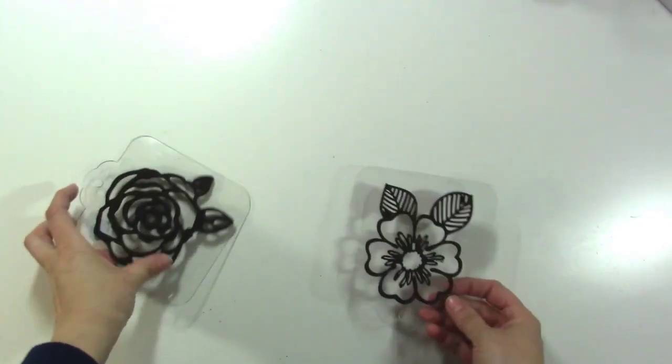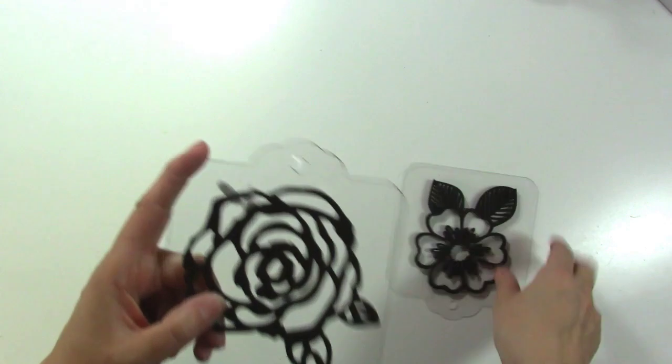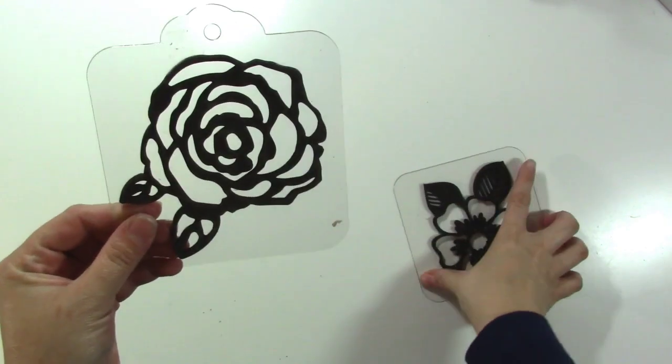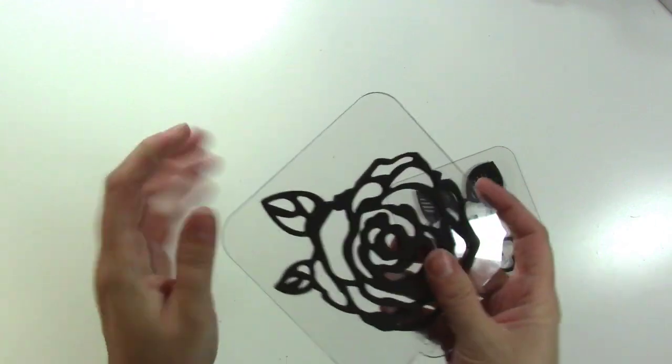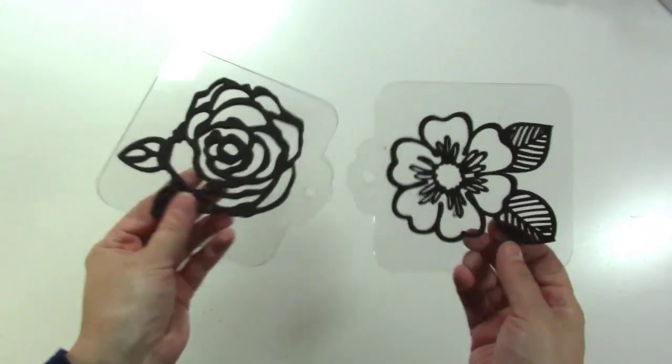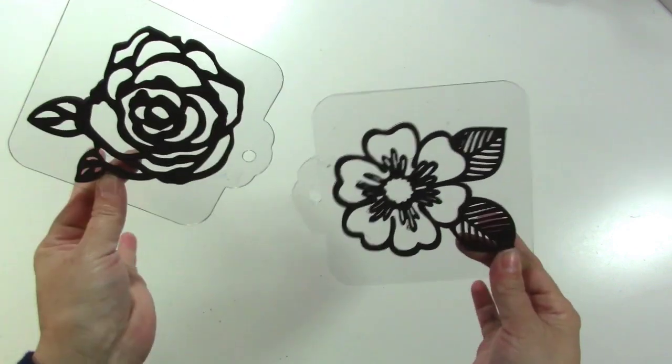Next I want to show you some stuff I got from Hobby Lobby. Hobby Lobby did me well the past few days — they had a lot of stuff on sale that I wanted. First of all, I got these two foam stamps and I just think they're really pretty. I like using paint with foam stamps and I think that would be fun to try on a background. I think they're really pretty.